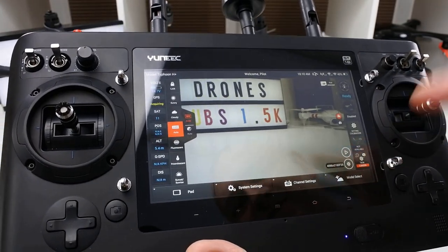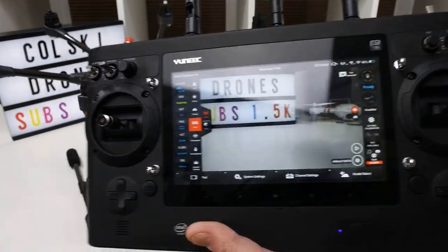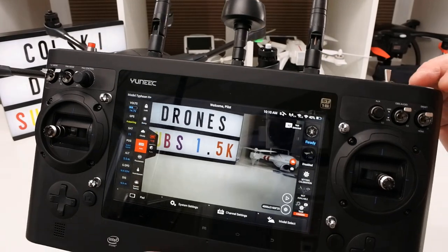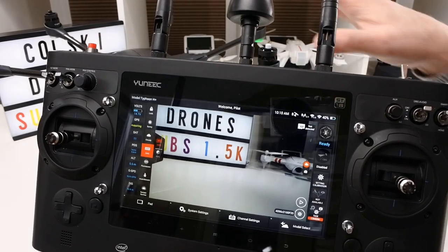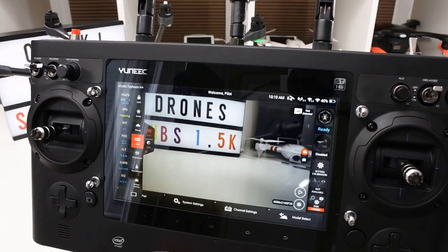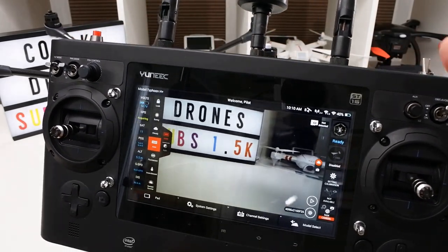This model has a 3-axis gimbal and films in 4K at 30 frames per second. It has flight modes like Orbit and others, but this isn't really the type of drone you'd want for that — it's too big. To me this is a proper camera drone, but this is where it falls short. I don't think the camera is good enough to be a proper camera drone at the price it was — a thousand quid, no. But if you can pick one up second hand for around 500 quid, then yeah, fantastic, because the controller is really nice and you don't have to bother taking your phone out.